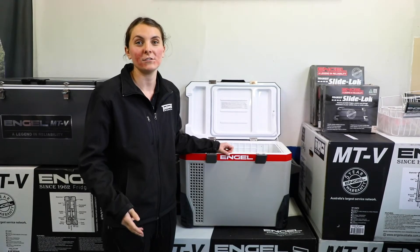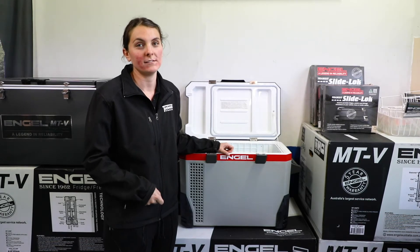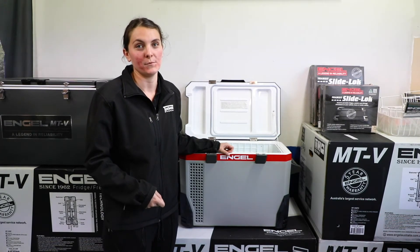It's super easy to use just like any other portable fridge freezer. Just remember that before you go away, you will need to pre-chill it to your desired temperature.